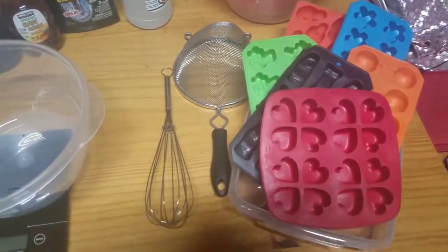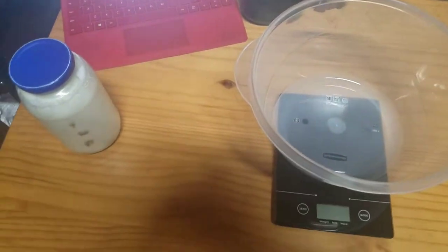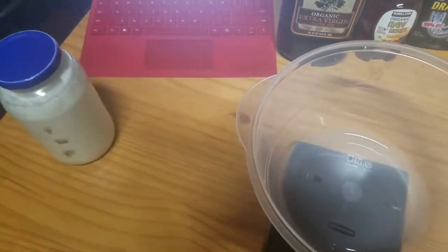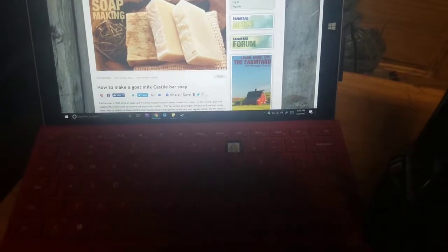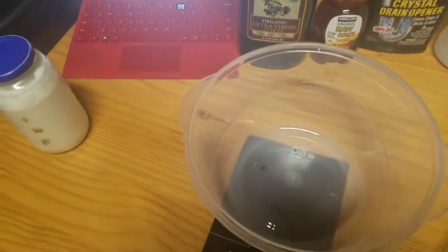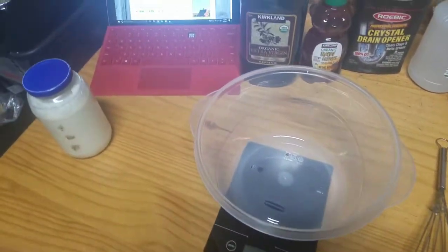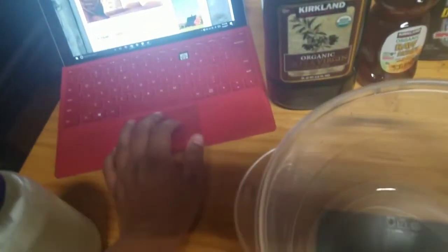I'm going to try to make soap for the first time. I got a whole bunch of goat milk from my neighbor and I was going to try to make goat milk castile soap. I got the recipe from the Hogar Farmyard website. I was supposed to have some dry ice but I put it in the fridge and it didn't last, so I am probably going to burn this milk. You'll see this video a little bit later when I get some more dry ice, but let's look at the recipe.